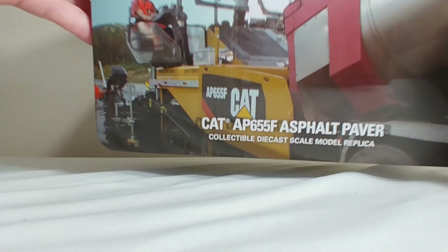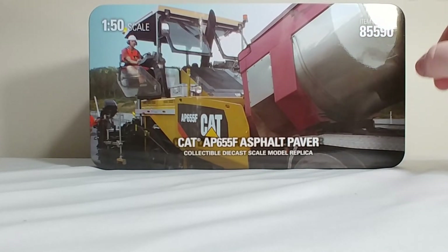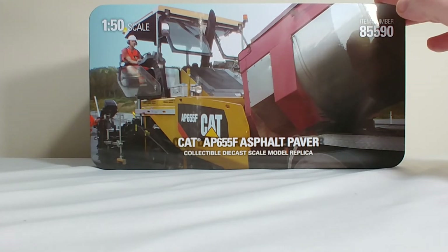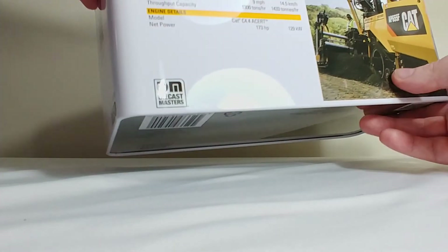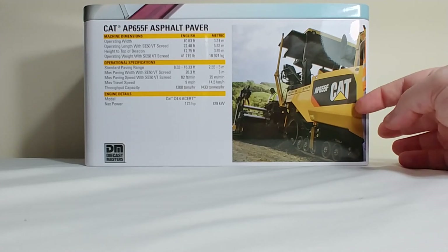Before I sign off, I'll quickly show you the tins. As these are Highline Series models, they come in tins, not boxes. The AP655 tin has a picture of a European-style dump truck discharging into it. Note the canopy — here in the United States a lot of times you will see pavers canopy-less, whereas overseas a lot of times you will see pavers with the canopy on them. Not sure if that's an emission standard deal. On the back you can pause the video and read the specification details on the 655. The AP655 is item number 85590, and the AP600 is 85591 — pretty easy numbers to remember.